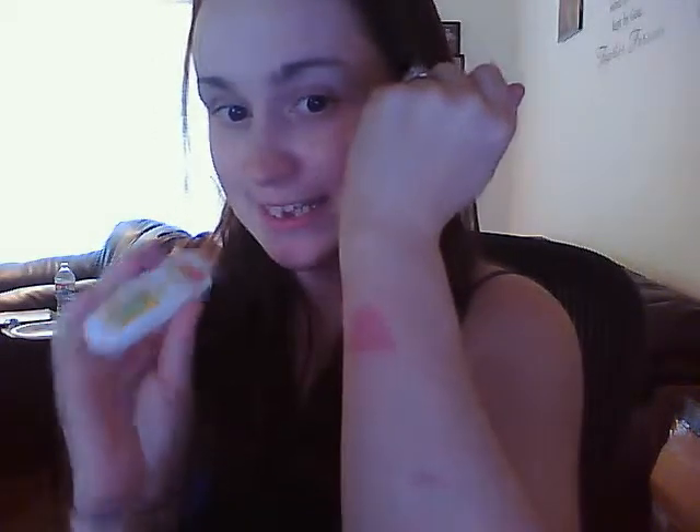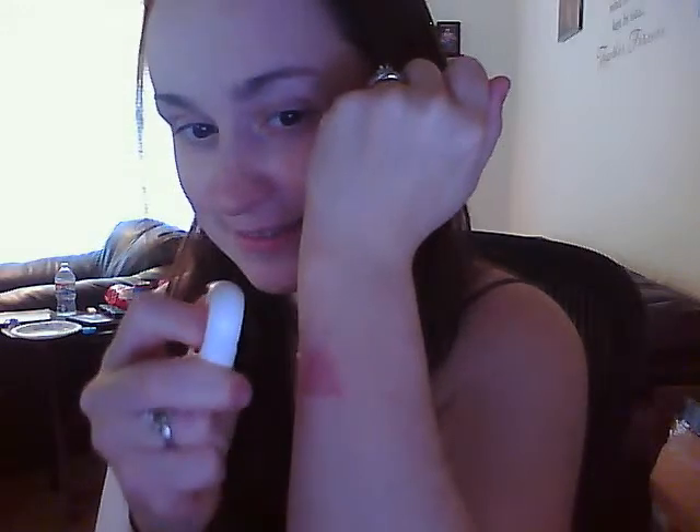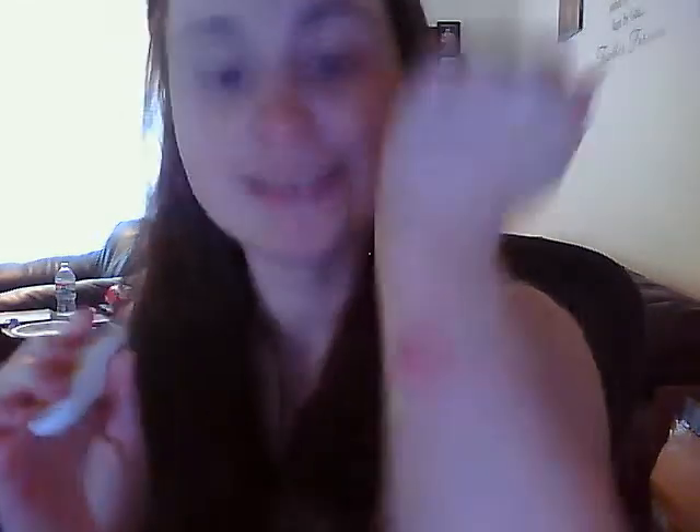So I have this terrible burn right here that's healing. So I'm going to put this on it. And as you can see, it's not like nasty and gooey, and it covered really easy. It's pretty big, so I did two sprays just to be sure. And that's it.